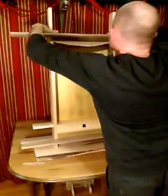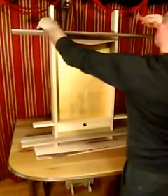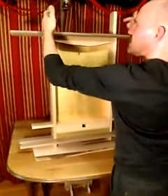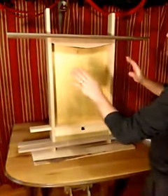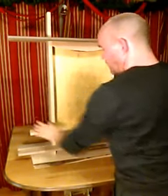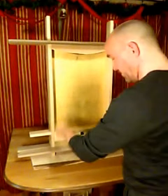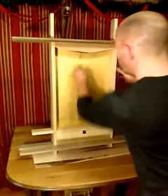Top goes down — top left, top right. Go ahead and, with your fingers, you can pinch these in. It doesn't have to be tight at all, just snug them down. Use your thumbs, snug these down. There's no need for a hammer or any kind of banging instrument — just the pressure from your hands and fingers.